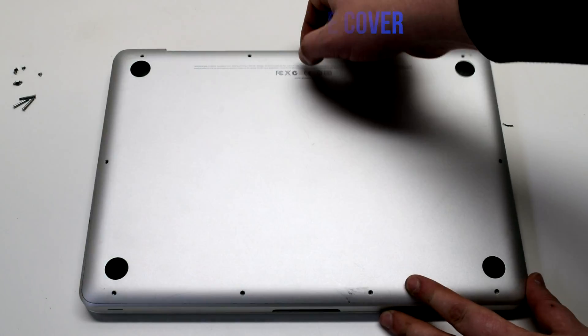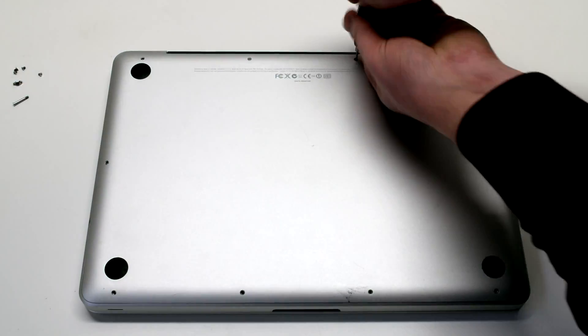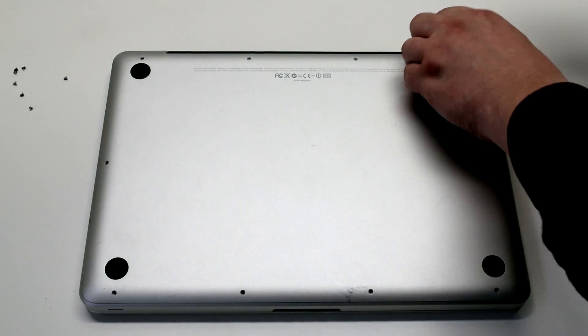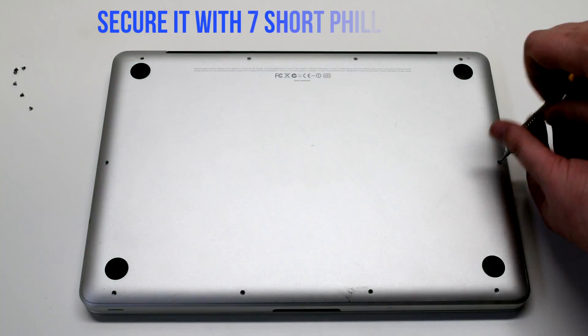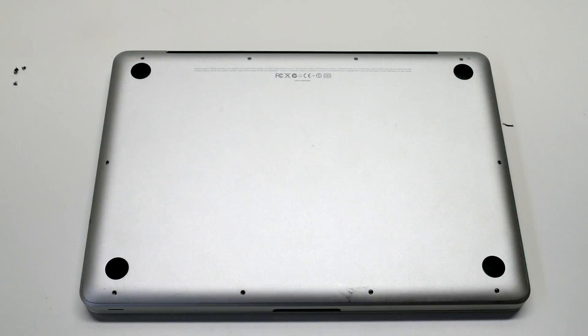Reinstall the cover. Fasten the three long Phillips head screws first. Then, going around the contour of the MacBook, place the seven short Phillips head screws.